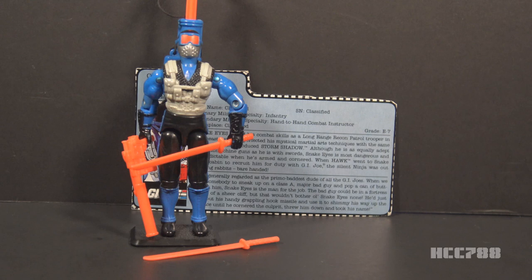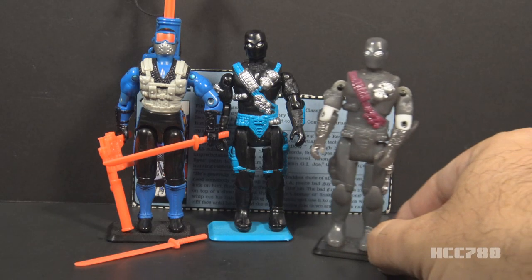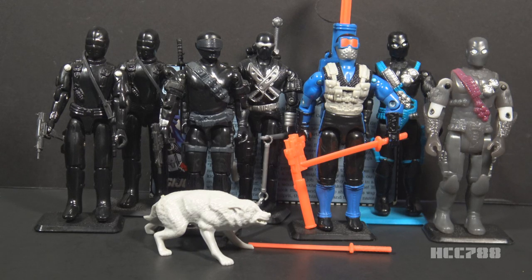G.I. Joe wasn't done with Snake Eyes in 1991. In 1993, we got version 5, the Ninja Force version. He's back to mostly black, which is good, although some of the blue from version 4 is carried over. The Ninja Force characters had action features — in the case of Snake Eyes, his action feature limited his articulation. There was one more version in the vintage era: in 1994, they gave us version 6, the Shadow Ninjas version. This used the same mold as the Ninja Force figure but added a color change gimmick — that's why this figure looks so weird. It is, in my opinion, the worst vintage version of Snake Eyes.